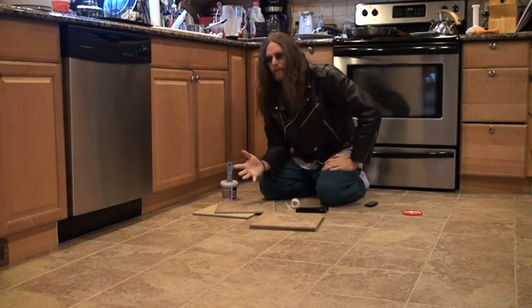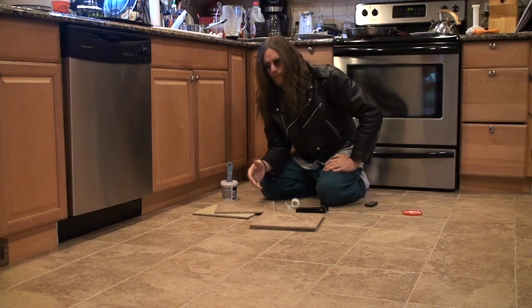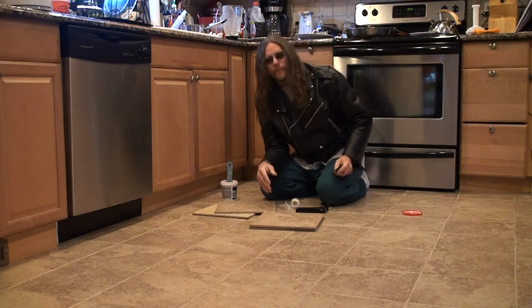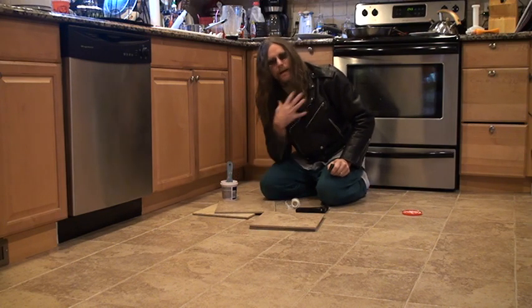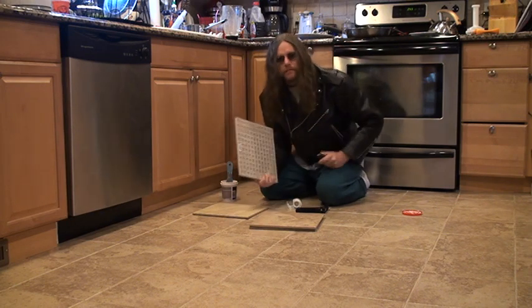Don't go crazy with the adhesive. Everybody's talking about, oh, you need to get this really good. I went to a couple of stores around here and they're trying to talk me into ripping up the floor and putting down a subfloor and getting the best glue and all that crap. I just did it my way and it's going to last forever because the tile — this is a solid, solid tile.